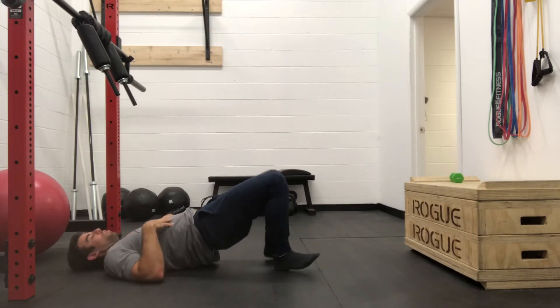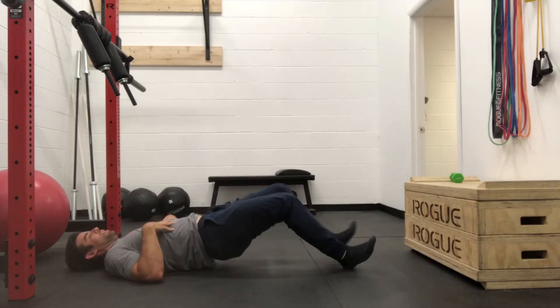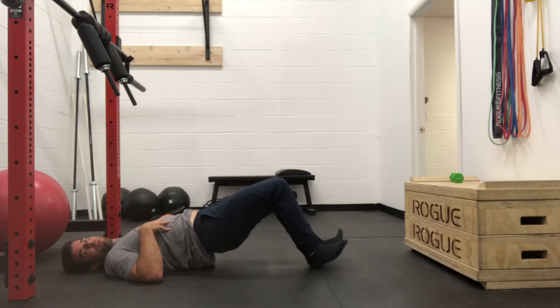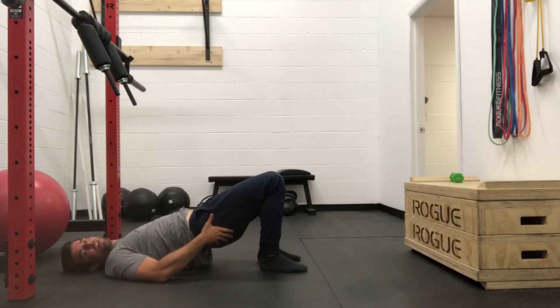You're going to lift and walk your heels out as far as you feel comfortable. Then you're going to walk your heels back in. Hold, trying to keep your backside off of the ground.